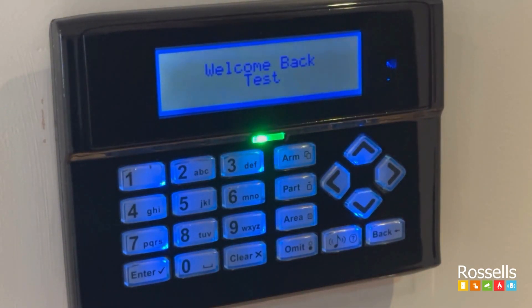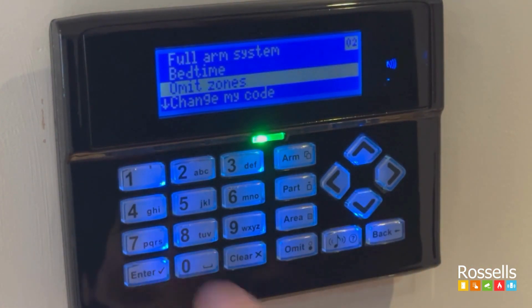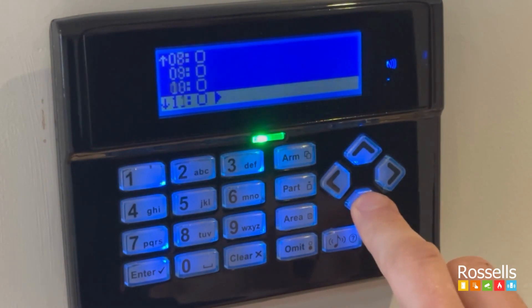Enter your user code into the keypad or present your fob to the screen. Scroll down to the omit menu option and press enter. Use the up and down arrow keys to scroll through the list of zones until the one you want is highlighted.